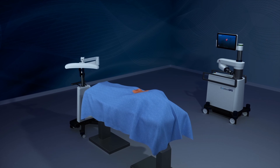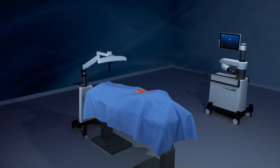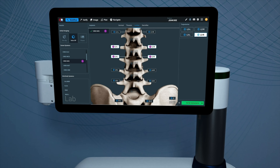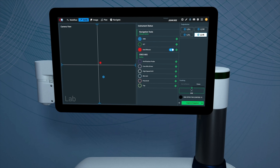At the beginning of the case, the camera is undocked from the robotic base station and placed at the foot of the bed. Next, the case is set up on the robot's touch screen, where the levels of interest, implants, and imaging workflow are selected.